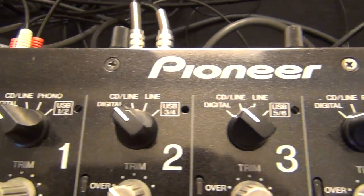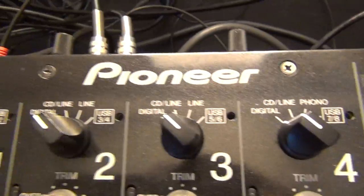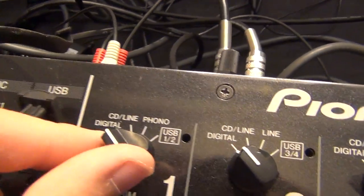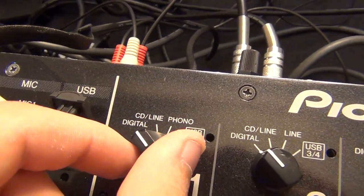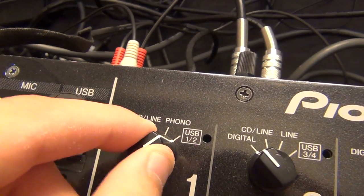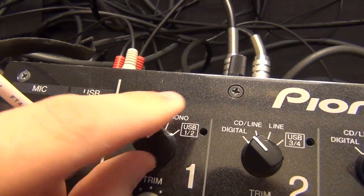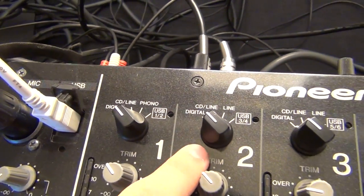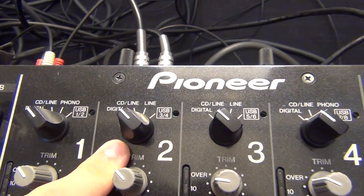Along the top of the faceplate here on our channel selector knobs, you can see we've got a couple of options on every one: digital, CD line, phono, and then USB for the sound card that's built in. I always have mine on digital because it's just a lot easier to wire up.